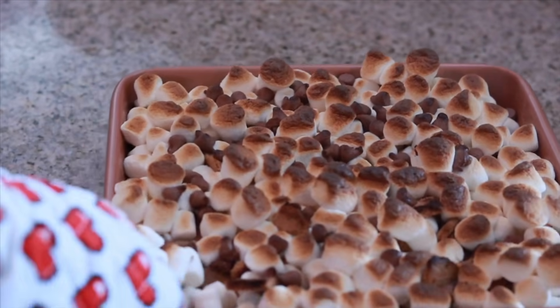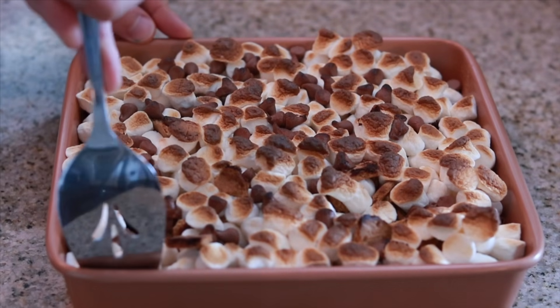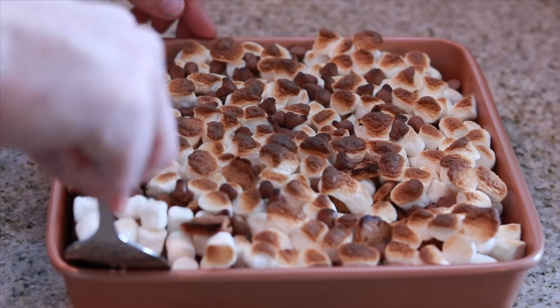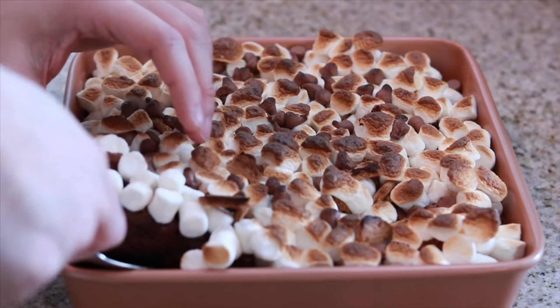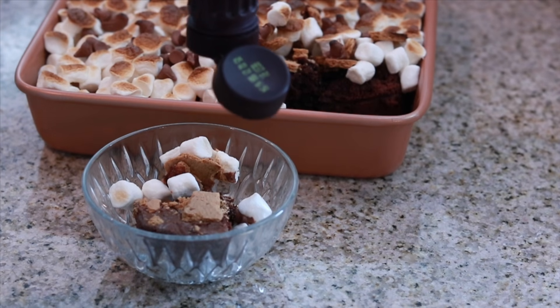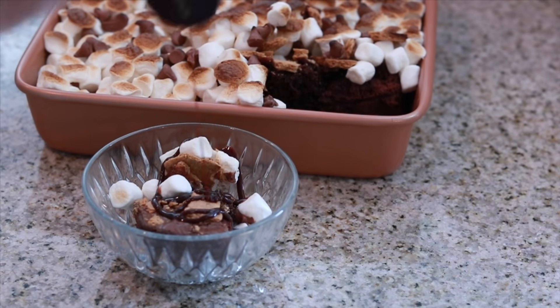Our marshmallows are nice and toasted. Now we have the perfect s'mores brownie with the nicely charred toasted marshmallows, crunchy honey graham crackers, and of course that delicious fudgy brownie. And when you top with some delicious chocolate syrup, it just brings it all together to the perfect snack to kick those winter blues.